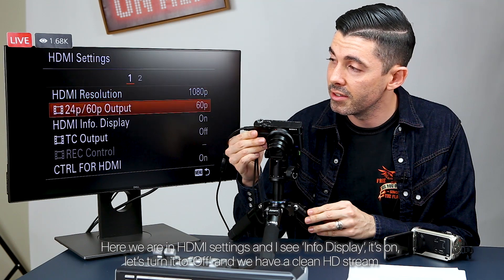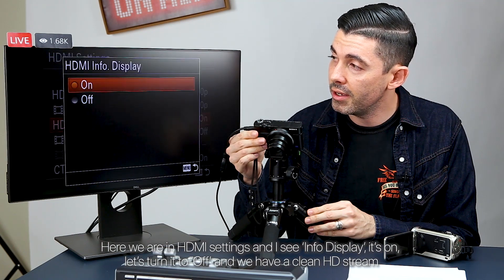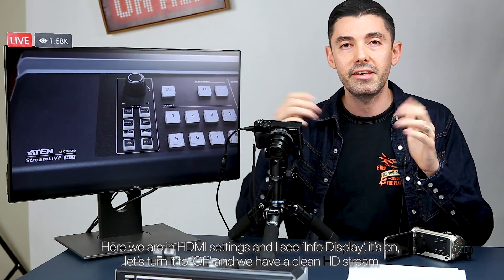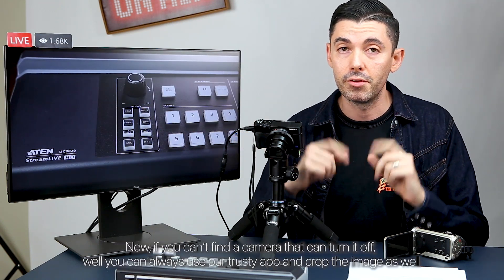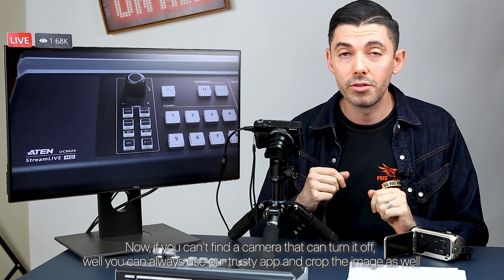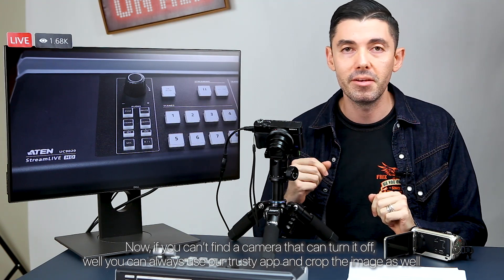Here we are in HDMI settings. I see Info Display — it's on. Let's turn it to off, and we have a clean HD stream. Now, if you can't find a camera that can turn it off, you can always use our app and crop the image as well.